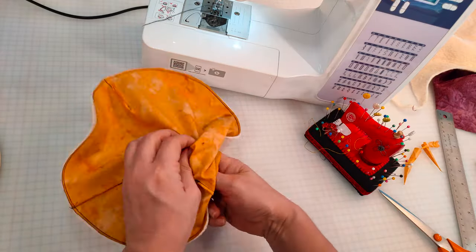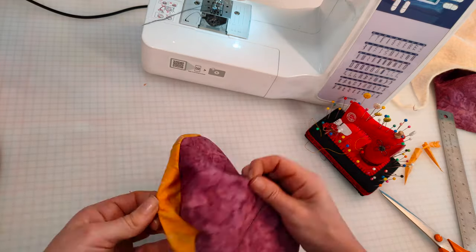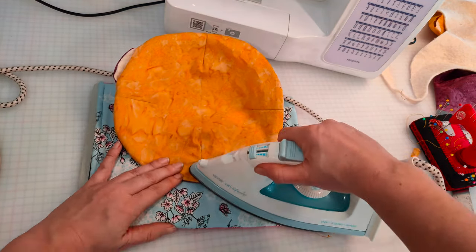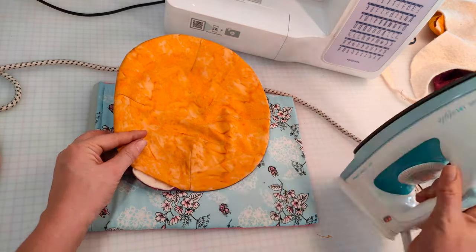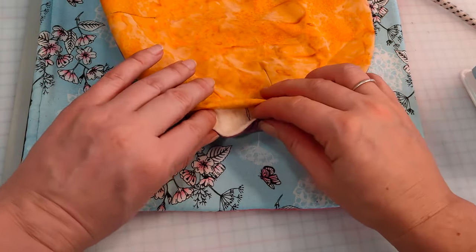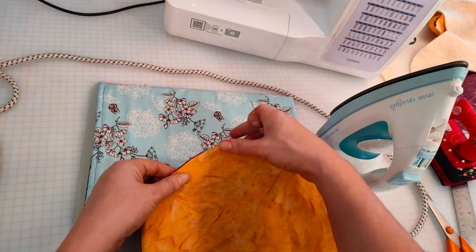Now we're going to turn the whole thing inside out through the hole. If you'd like, you can take an iron and just press around the edge of your project to make sure it sits nice and flat. This isn't essential but it will make the next step easier. When you get to the spot where the hole is, fold the edges inwards. Once pressed you can pin it to secure — maybe wait until it's cooled off a bit.